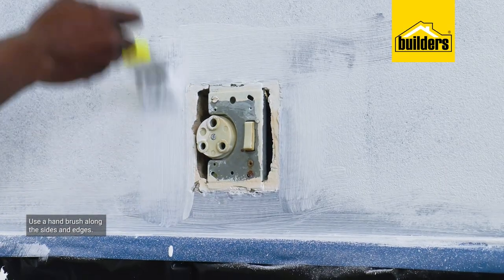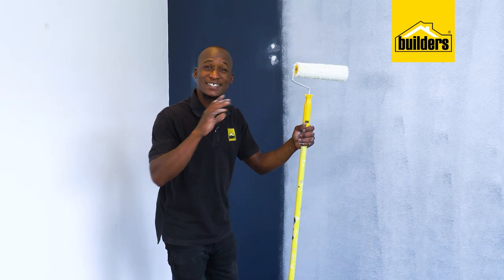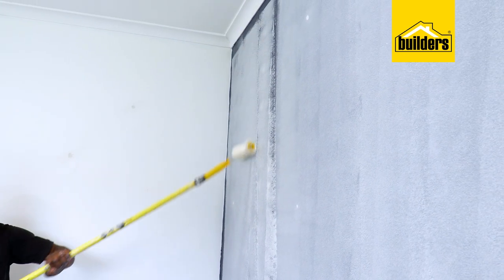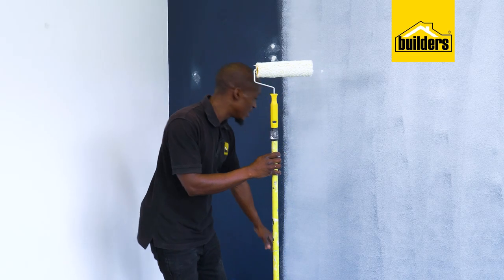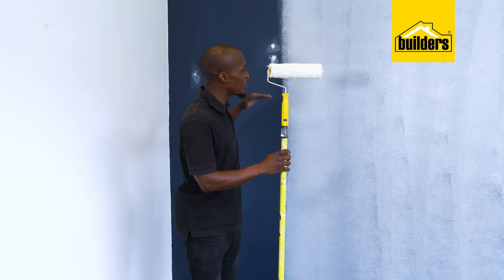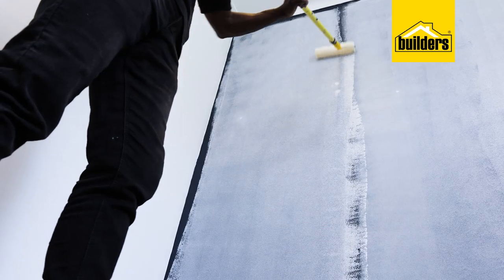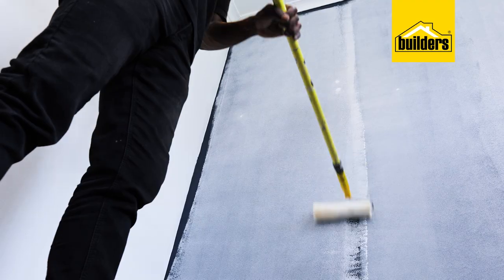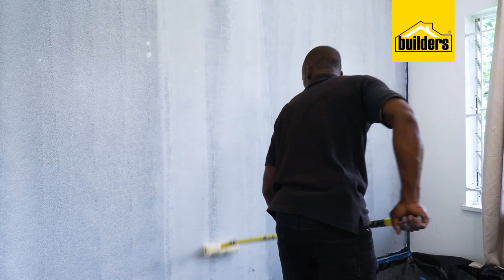Application is easy — I'll use a roller for the bulk of the wall and a hand brush along the sides and edges. When it comes to painting walls and ceilings at this height, I prefer using a paint roller's extension pole — it just makes it a lot easier to reach those higher heights. If you paint from the bottom without one, you'll get a crease in the middle which creates a double coat.